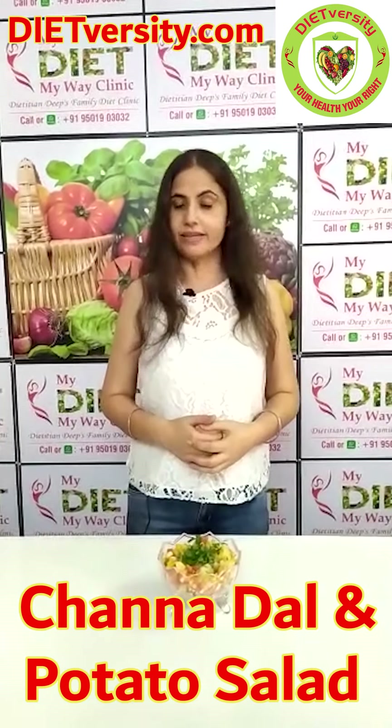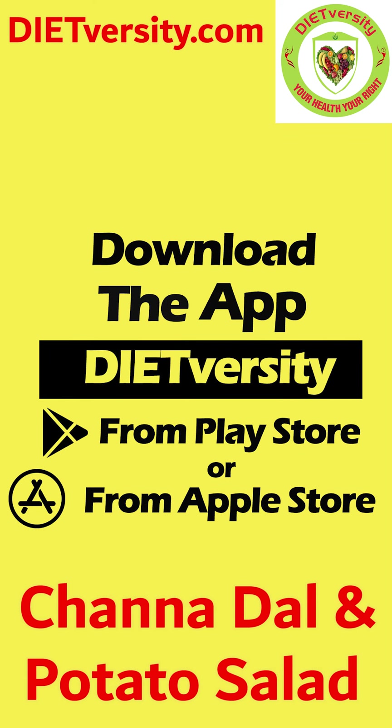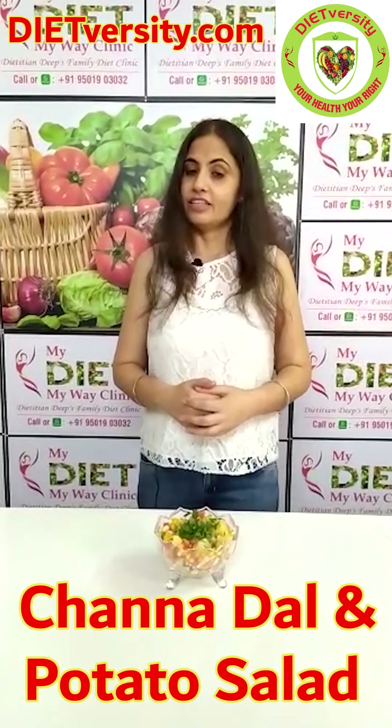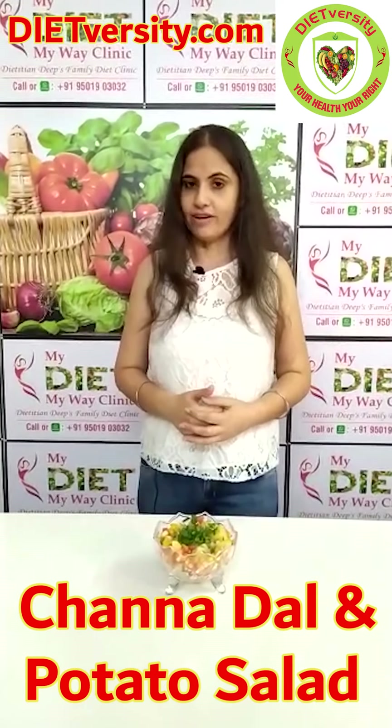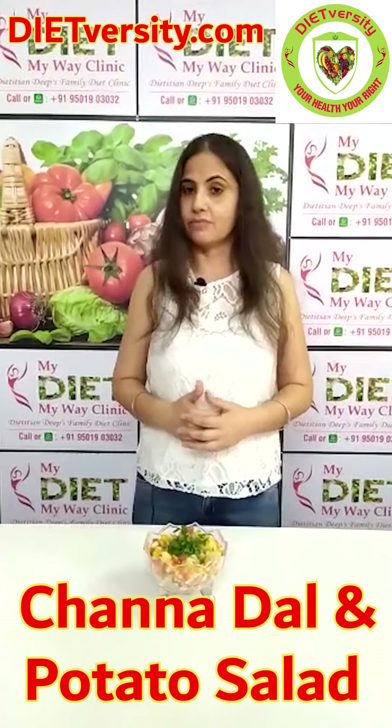If you want to see my other videos, please download my app DIETversity.com. In this hot summer, energize your body with these types of healthy meals. Be cool, be calm. Please like my videos, share them and subscribe to my channel.